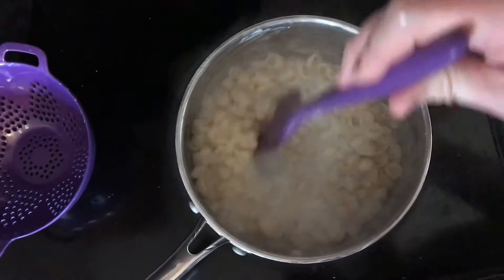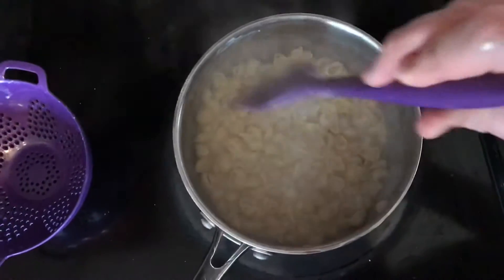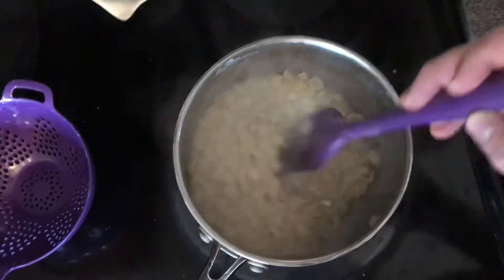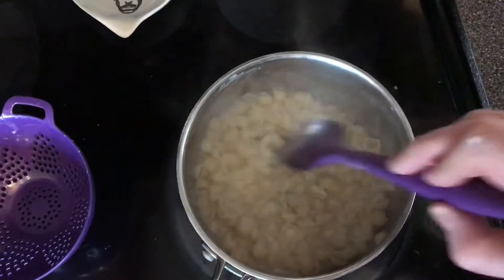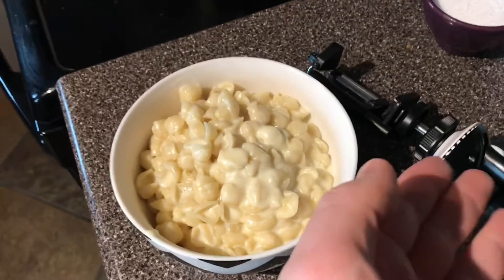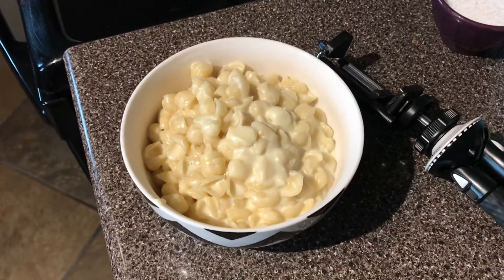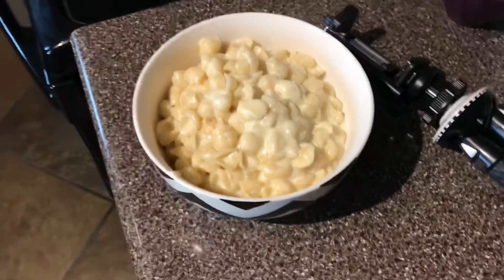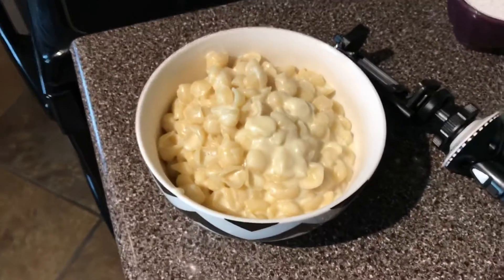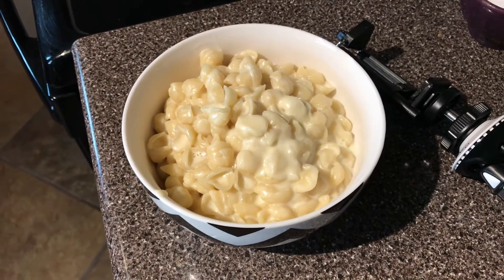I overdid it with the milk, didn't I? Blast. I think once it cools down, we'll be okay. Maybe it's reducing a little bit too, because I have the heat on sort of like a simmer. I think everything will be okay. There it is, in the bowl, along with my tripod — and this is what the kids will be eating. Going to pull them out of the crib, let them develop some hunger. By then I'm thinking this will be cool enough for them to eat. Obviously, it's piping hot right now — not available for their delicate taste buds.